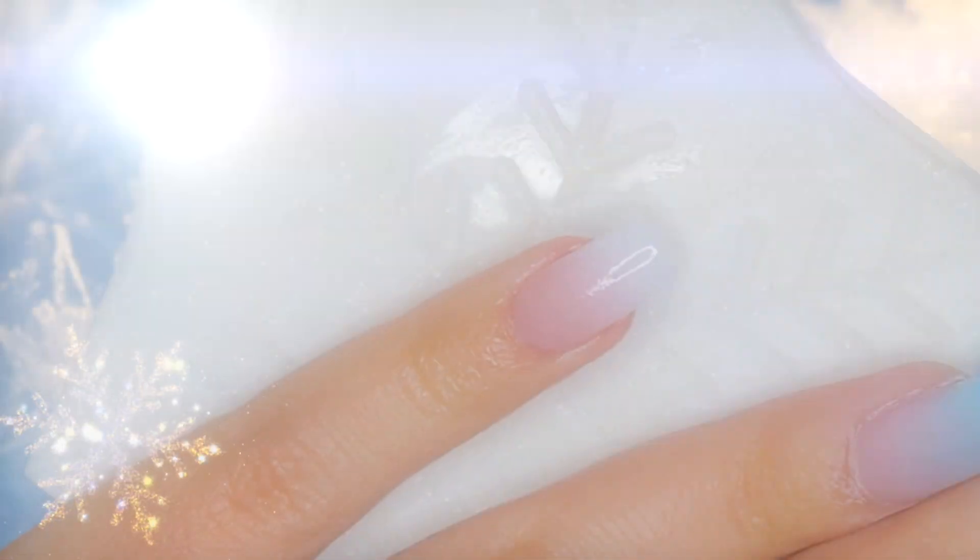After filing and removing the excess acrylic, we're going to remove the excess dust and clean the surface of the nails with a small piece of paper towel and 99% alcohol.